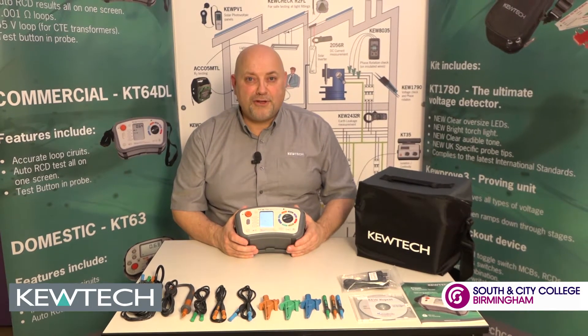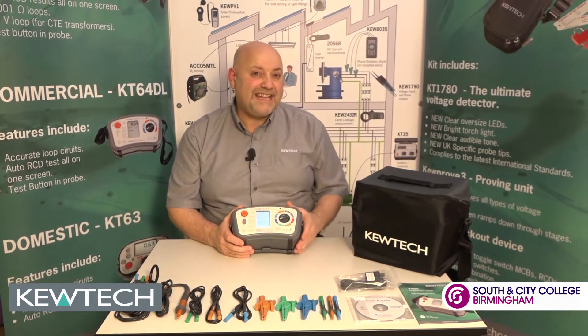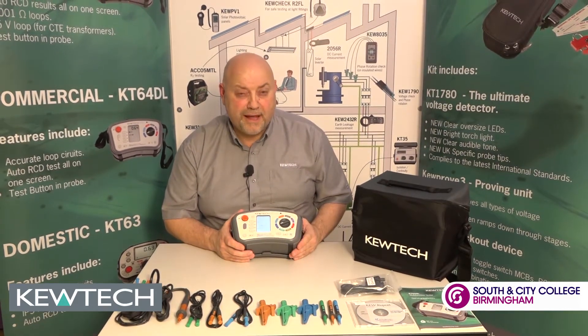Hello everybody, here we are once again with John Collins at the SCCB Q-TEC Training Centre. All we're going to simply do is a two-minute talk-down on the KT65DL out of the bag.